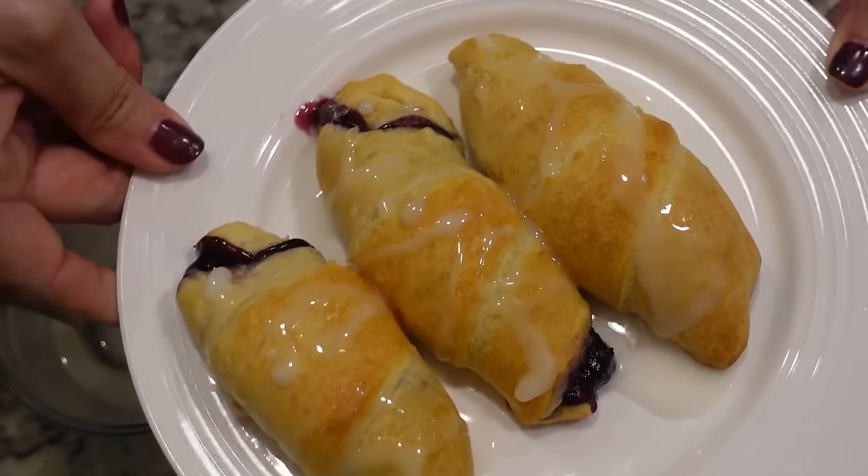They have cooled down a good bit — still a little warm, which is probably a good thing. That lemon juice and powdered sugar glaze over the top — after taste testing all of the savory recipes today, this is really hitting the spot. I'm going to be honest, I've had two already. That is really good.